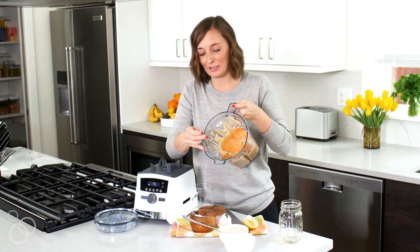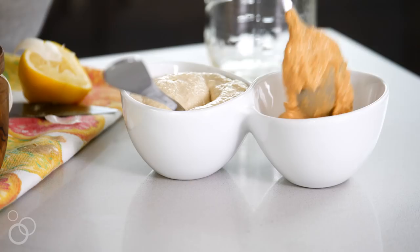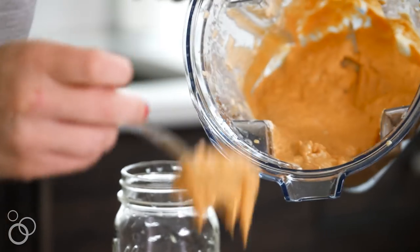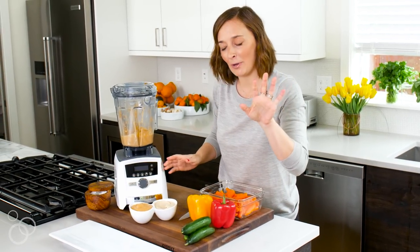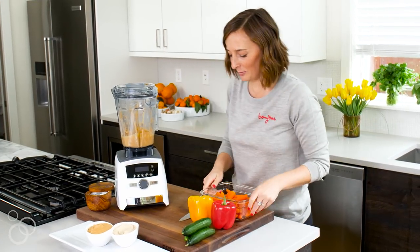Perfect - I mean, it's gorgeous, right? You would never know it was just one recipe two ways. We have our two kinds of hummus ready to go: our plain hummus and our roasted red pepper, artichoke, and smoked paprika hummus. We're just going to put that in the middle of a serving platter.